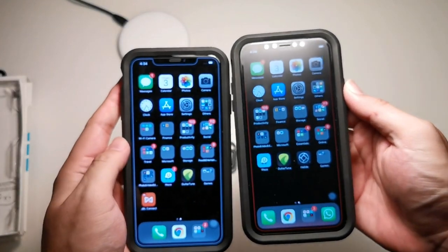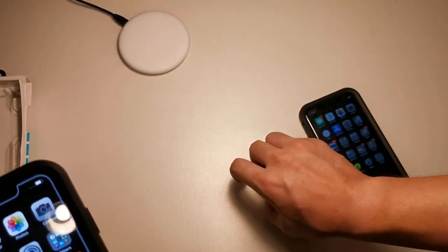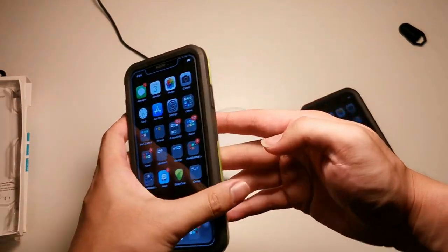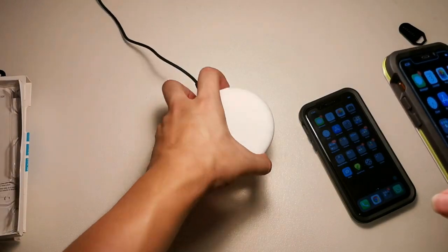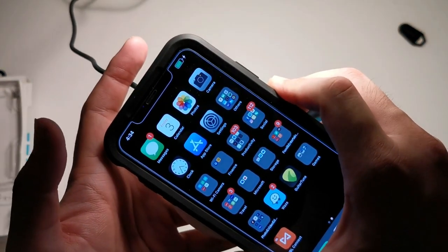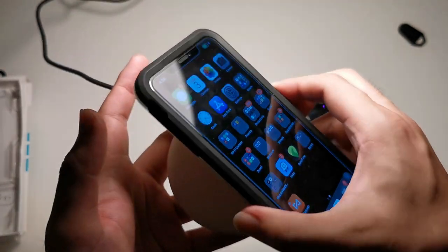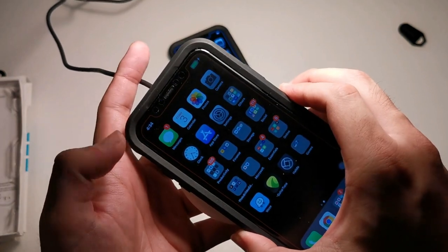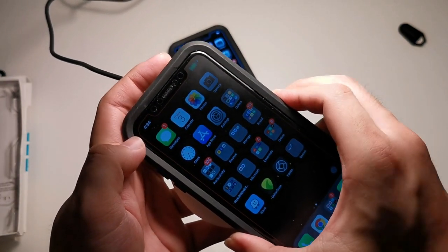Now let's check wireless charging. Bringing the wireless charger right here — you can see the charging icon on screen, no problems. And for the XR version, wireless charging works with no problems also.